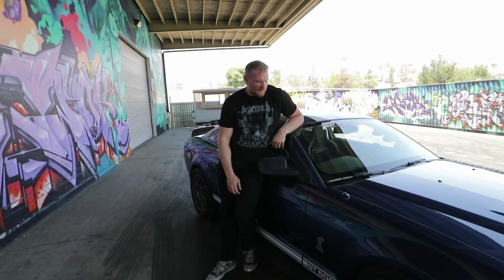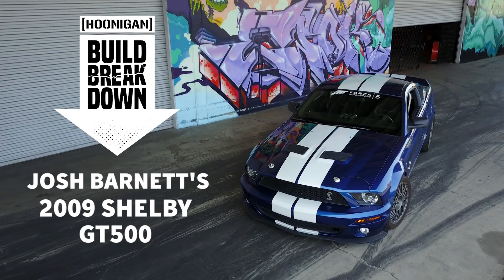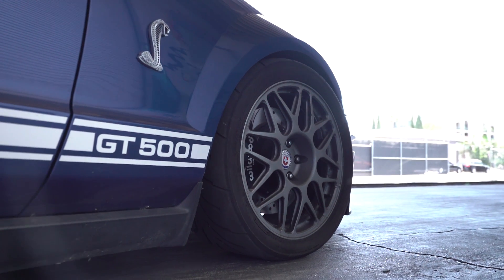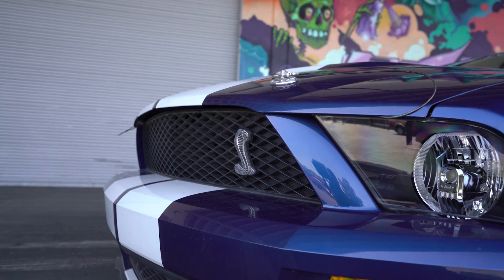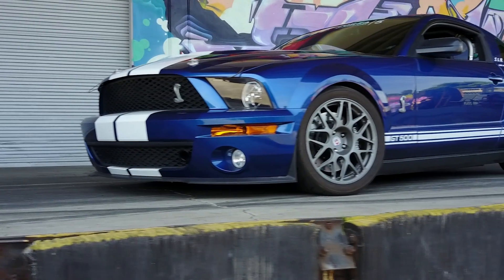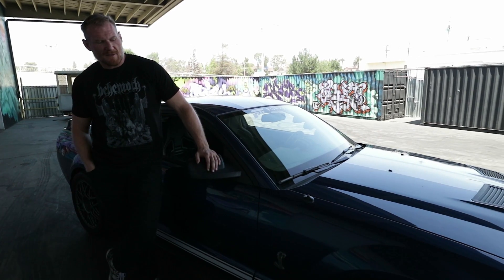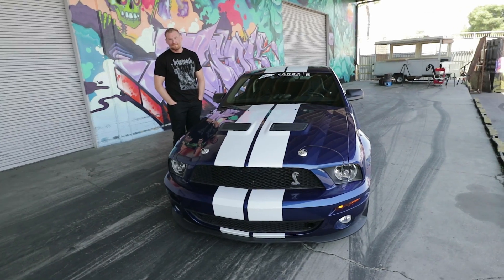So tell us about what you brought today. I just brought my Mustang, man. This is the last year of the S197 body style. It's a GT500. Let's see what you got underneath the sheets.